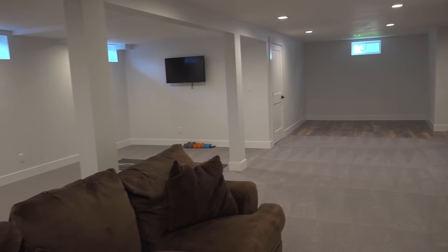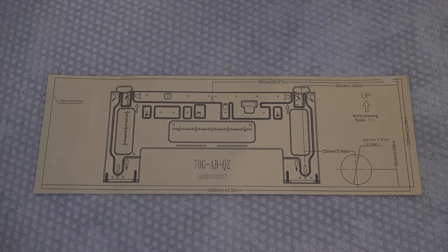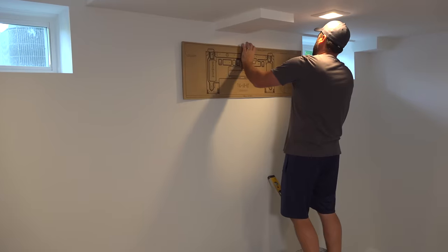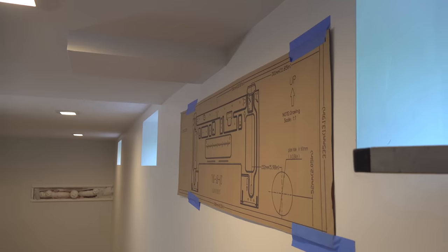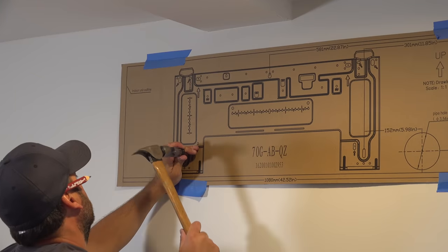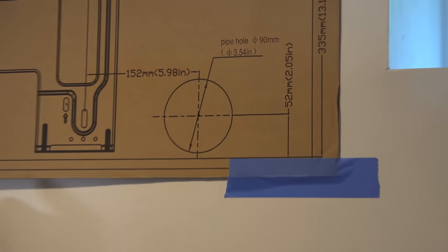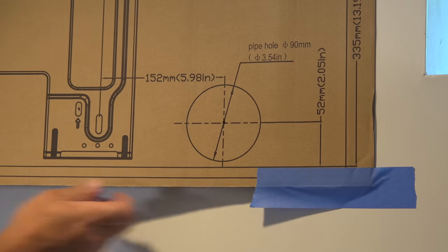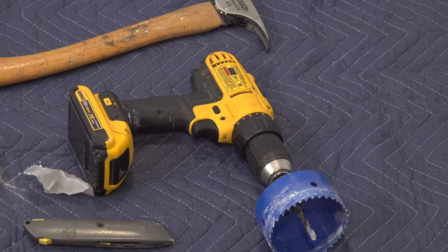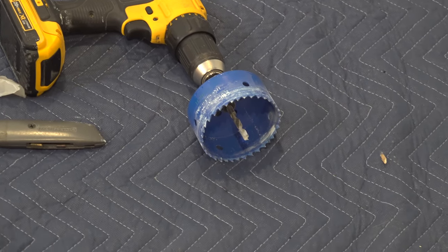You want to put the air handler in a central location. The included cardboard template is great because you don't have to hold the unit — you place the template on the wall, level it out, and even drill your holes before you ever have to hold the unit in place. With everything leveled and screw holes marked, we need to pay close attention to the big hole in the bottom right, because we need to drill through the wall to connect the hoses and cords between the two units.